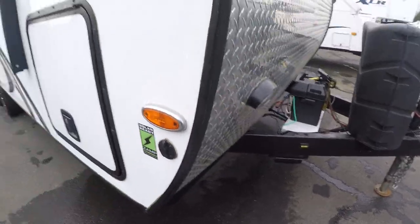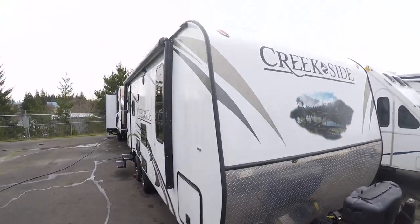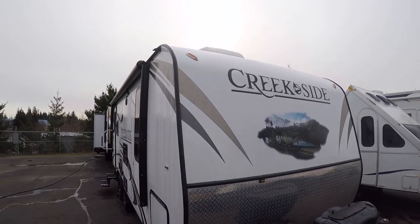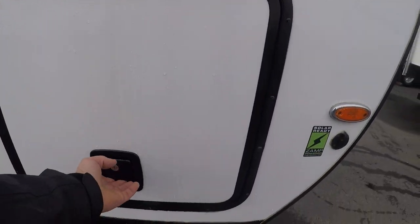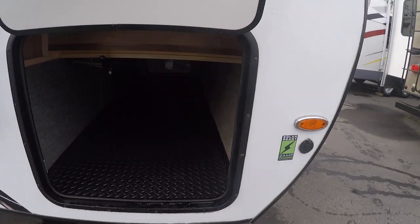It has Zamp solar. I don't know if we can see it, but it has a little 10 watt trickle charger plus two big solar panels up on top. So off-grid time.